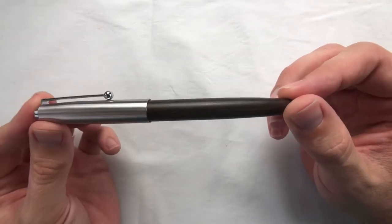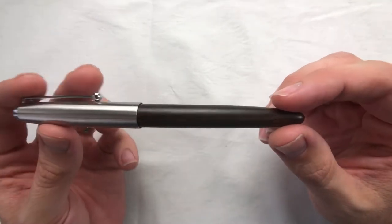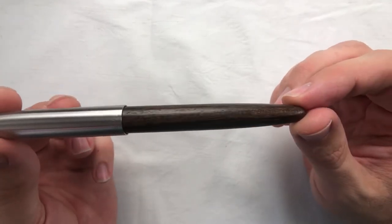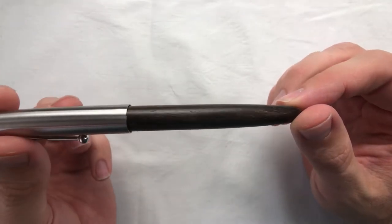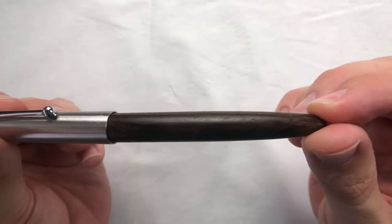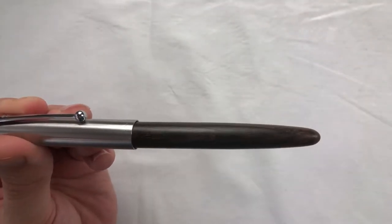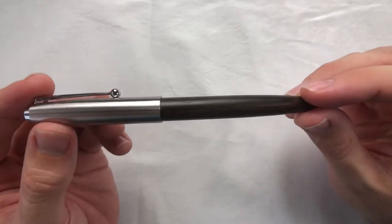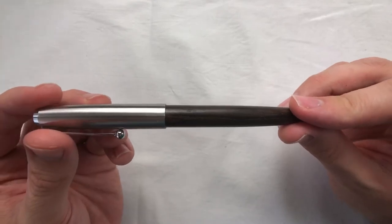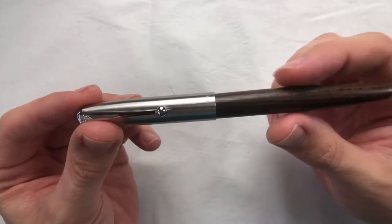The 51A comes in a couple of different finishes — three different types of wood. I have the one called tiger wood, named for its obvious stripe pattern. It's a little dark but you can see the grain of the wood. It also comes in turned acrylic and a couple of other color finishes, so check them out on your favorite pen dealer or on Amazon. The cap here is made of stainless steel.